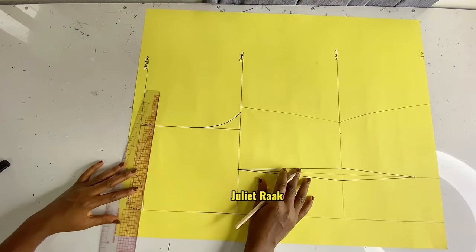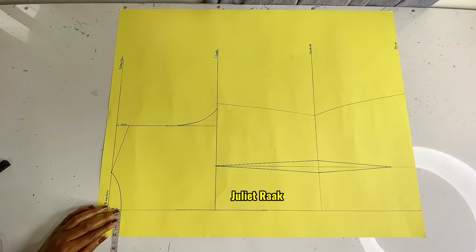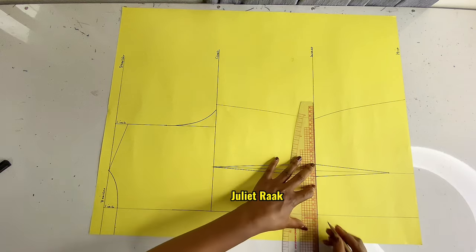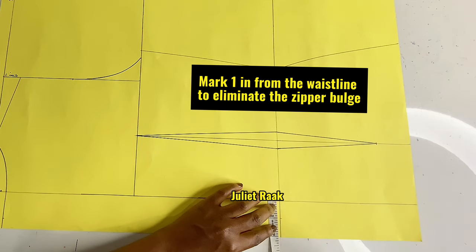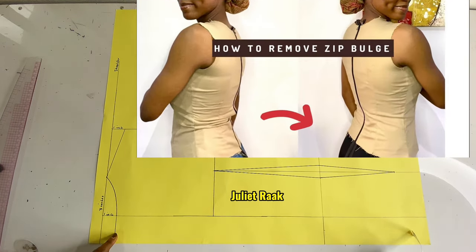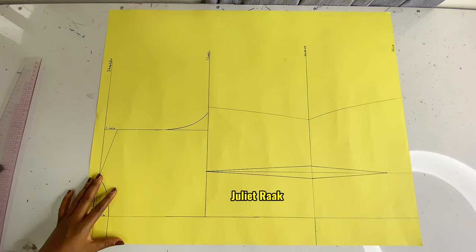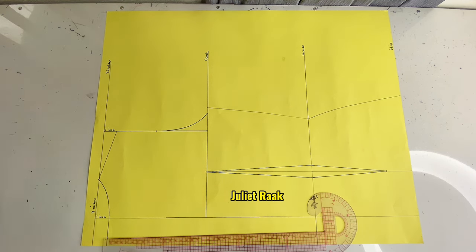I'm going to extend this line out so we can start working on the zip allowance for the back pattern. I'm going to mark 1.5 inches from the neckline. I also need to extend the waistline out to take a proper measurement and place it at the right line. From the waistline I'm marking 1 inch instead of 1.5 — this 1 inch at the waist eliminates zipper bulge. Then at the hip line I'm marking 1.5 inches. I'll use my straight ruler to connect all these with a straight line.